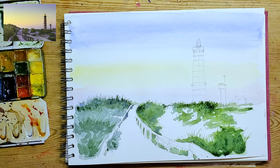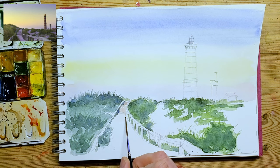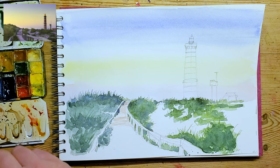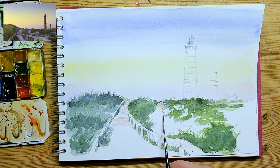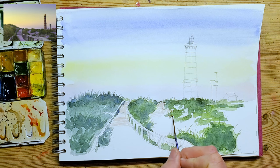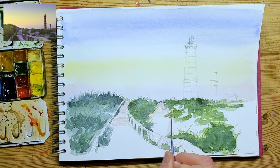Now we've dried that with the hairdryer and I'm going on to create some of the path details. If you're sketching along with me, please don't feel you have to keep up - feel free to pause it, put some music on, catch up, or if you're faster than I am, skip ahead. What I'm trying to do with this sand texture is I don't want it to be too flat, so I'm starting off by adding it in as a little bit patchy to begin with, and then I'll probably go in and add some shadows.